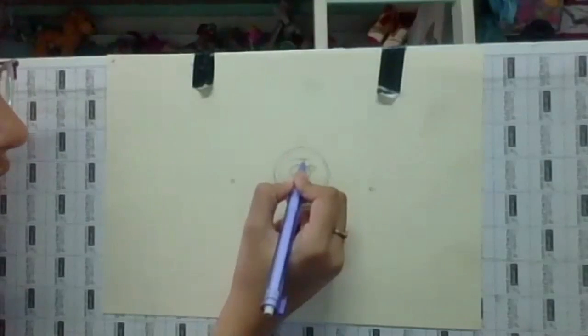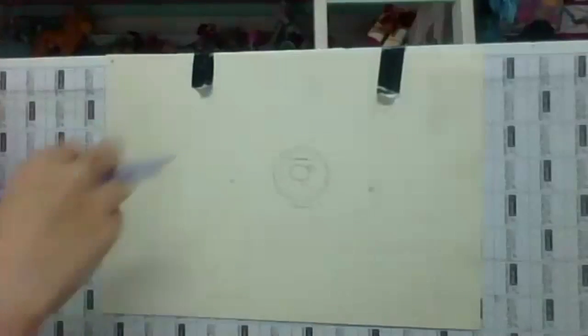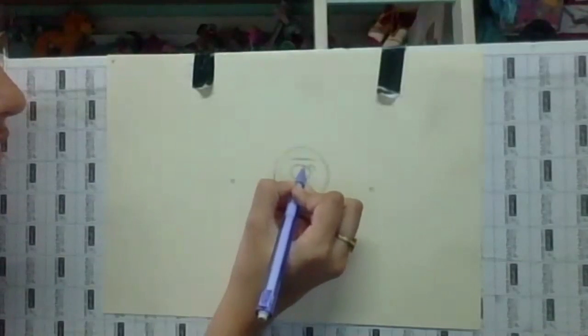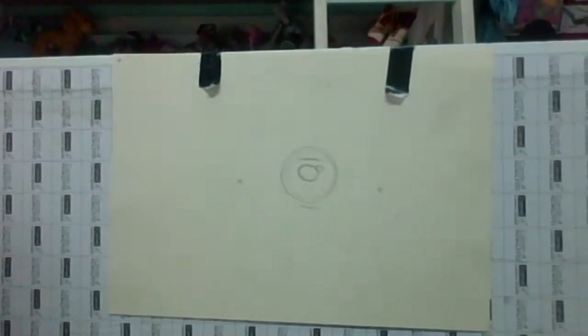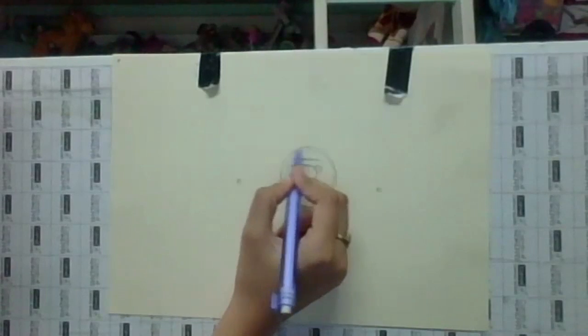Make the pupil higher — it should be closer to the first marking you made. The pupil should be higher. These dots are just markings of where the eyes are going to be. Make them a little bit smaller; they're a little too far apart. The pupil's too big — you can make the pupil smaller. We've just made a pupil and then made a circle.